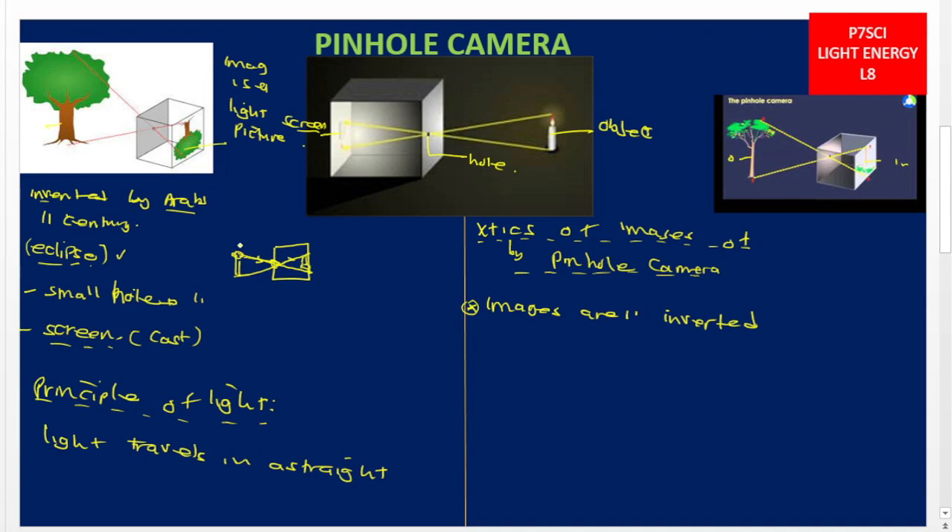So images formed by the pinhole camera are inverted because light travels in a straight line. Characteristic number two: the images are diminished, meaning that the images are smaller than the object. You see this big tree being viewed through a small box — the image is small while the object is big. That is what we call diminished.